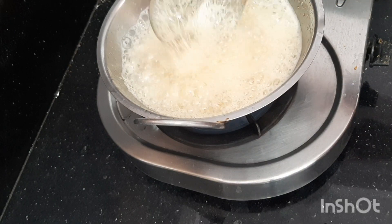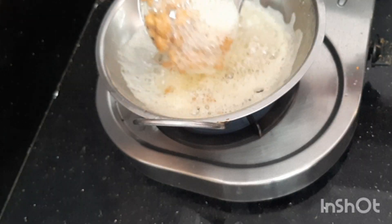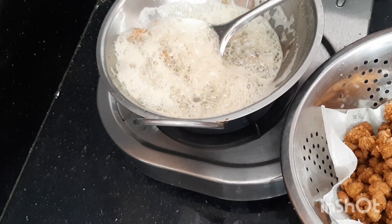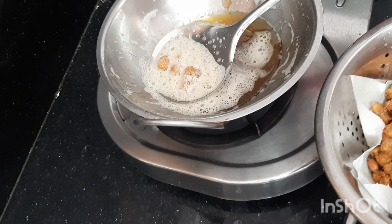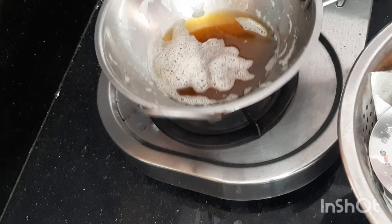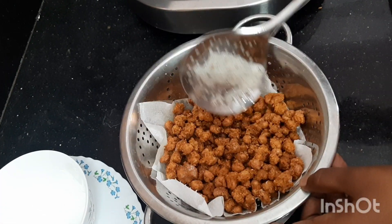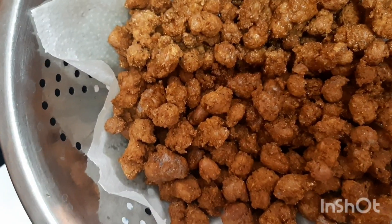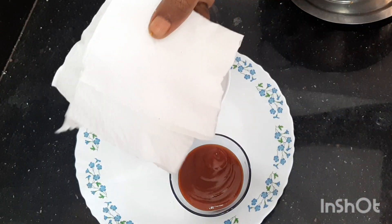I am going to serve it on the side with ketchup. I am going to try this recipe. Please like and share. I am happy to subscribe. In the next video, I am going to make another recipe. These are very crispy and delicious.